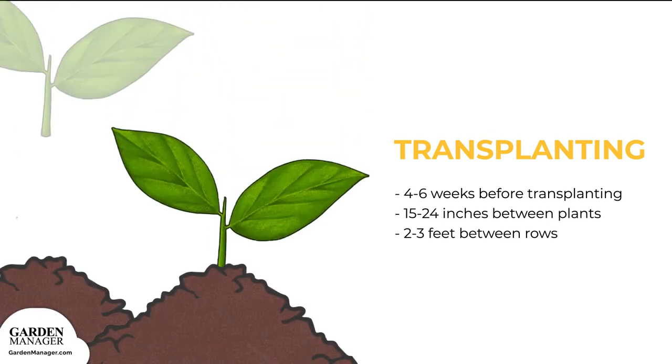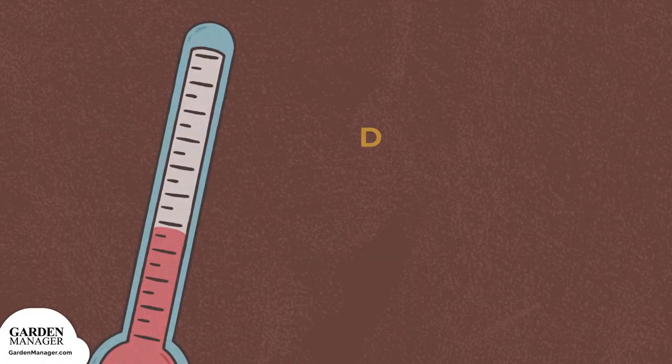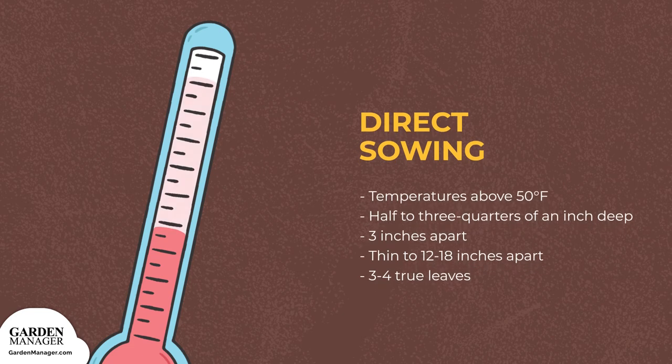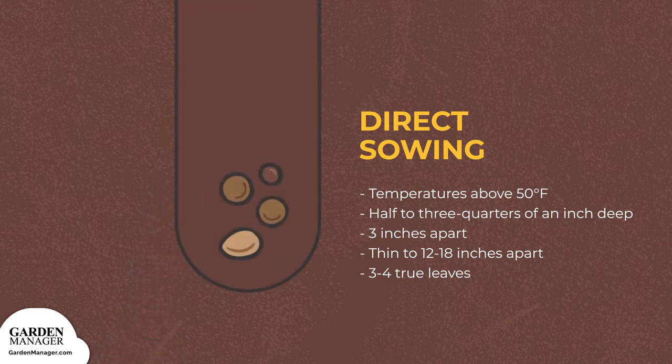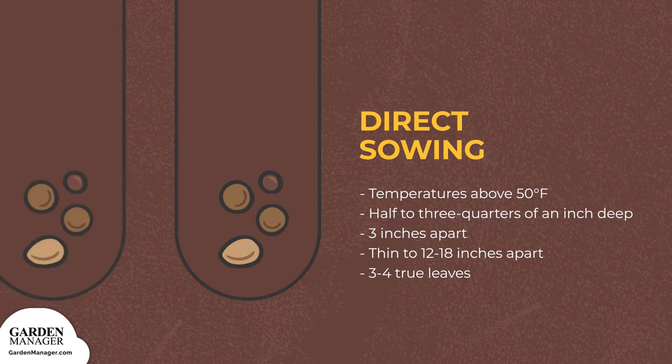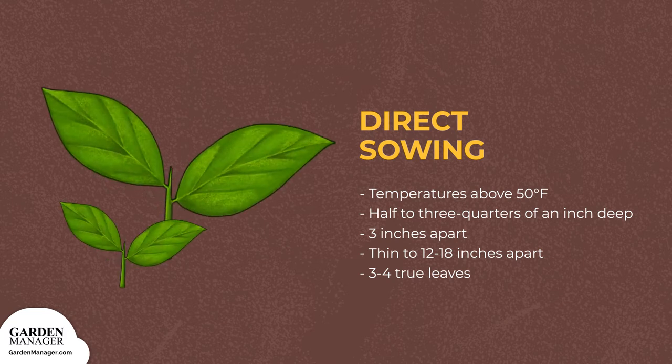Keep the transplants 15 to 24 inches apart in rows that are 2 to 3 feet. Seeds can also be started directly outside once the temperatures are reliably staying above 50 degrees Fahrenheit. Plant the seeds a half to three quarters of an inch deep, and spaced about 3 inches. Once they have 3 to 4 true leaves, the seedlings can be thinned to 12 to 18 inches.